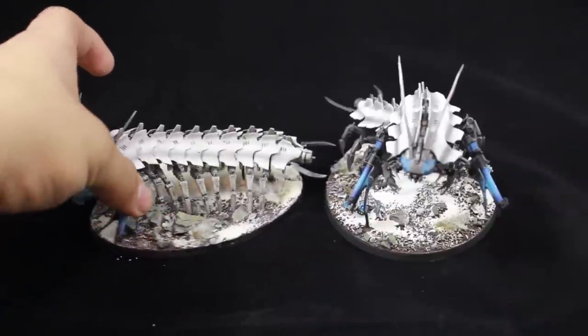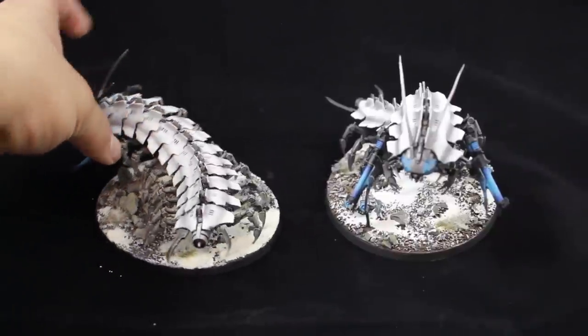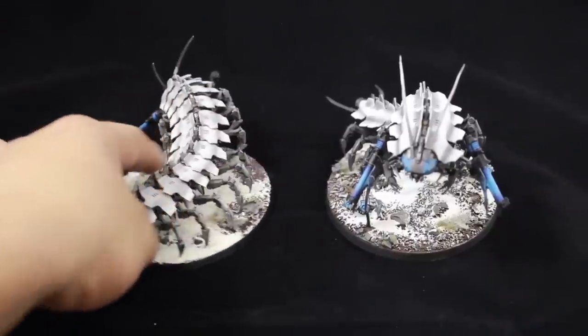This is a model that I have adored for the longest time. I love the look of the creepy, creepy centipede monsters.